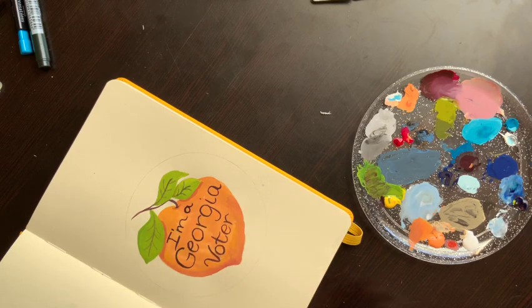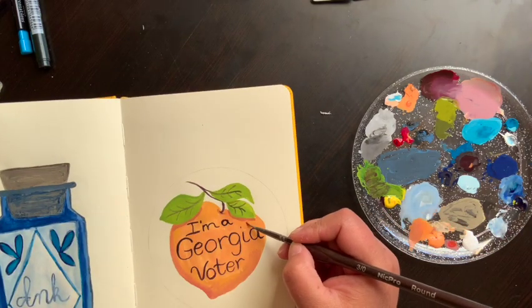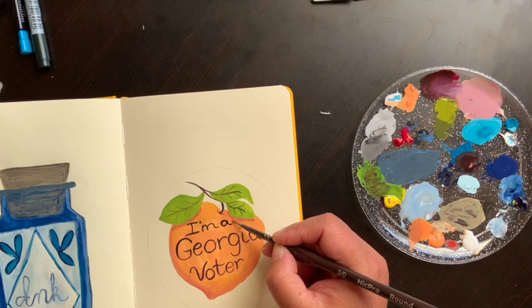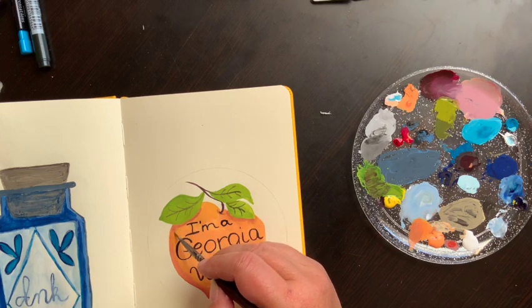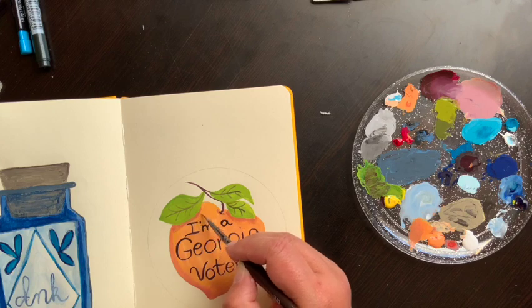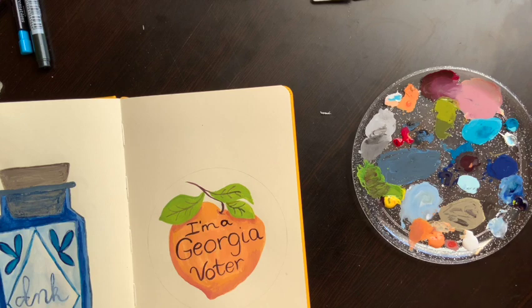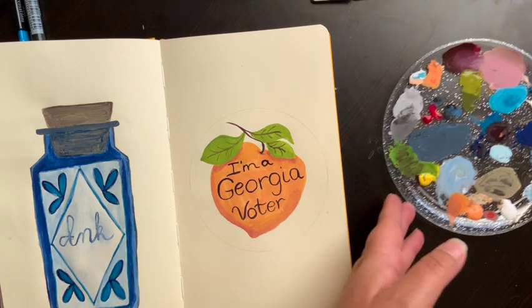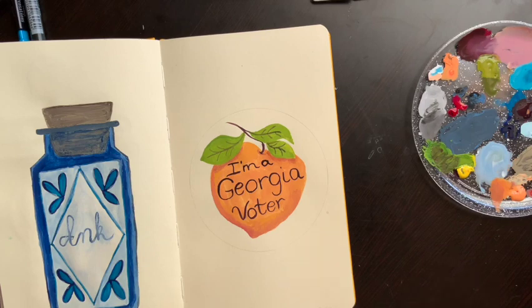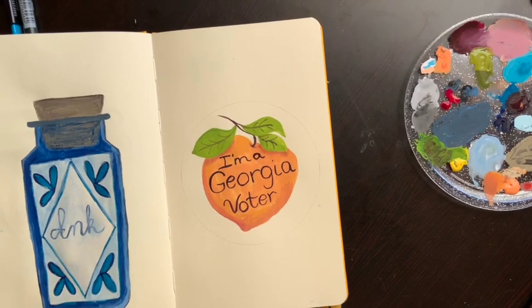There we go — a little bit of shadow underneath the leaf. Now I'm just going to take my wet brush and blend that out so it's not so stark, and do the same over here. Now I'll have to let this dry and come back in to paint the actual sticker part white. I'll pause a second and dry this and come back.